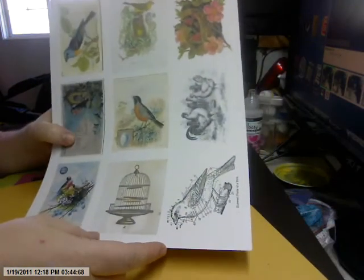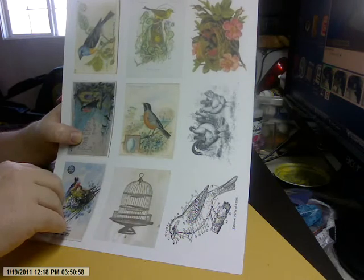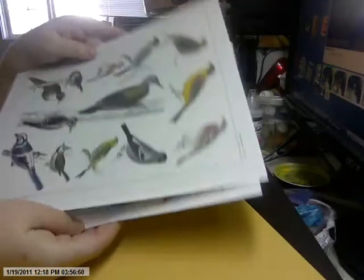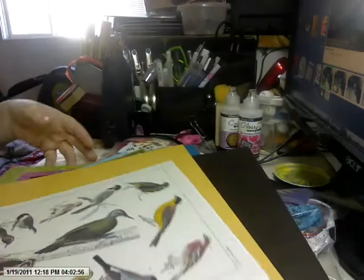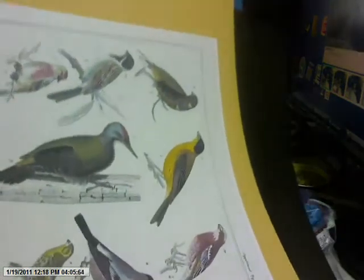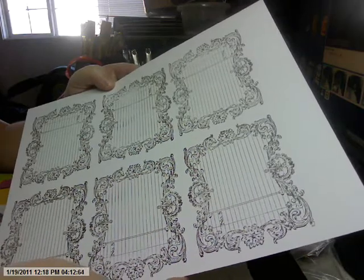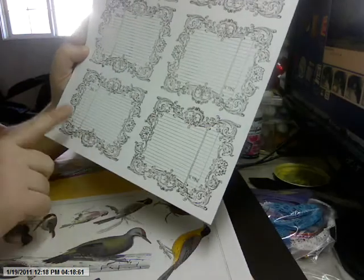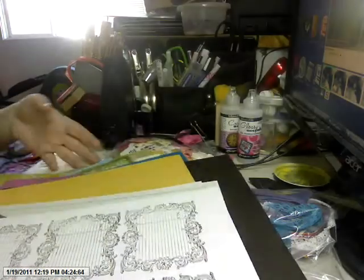I printed up some vintage things — I'm trading these, not selling. These come off of the Graphics Fairy, printed on matte photo paper. They're different birds and will be a free gift in addition to the collection. You'll get an entire sheet. This is the beautiful Stampin' Up Ultra Smooth Whisper White card stock, and I've stamped the Stampin' Up journaling spot on there, because I thought these would be great journaling spots for this collection.